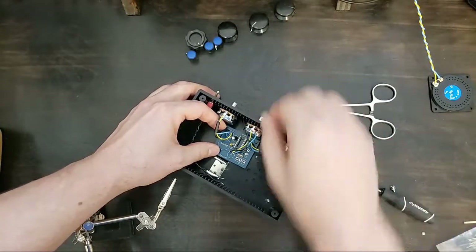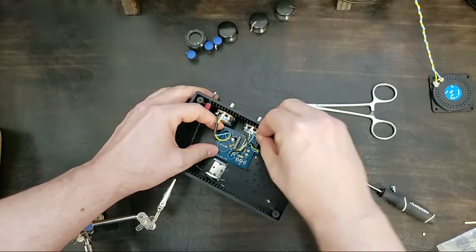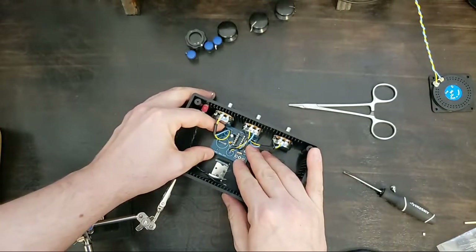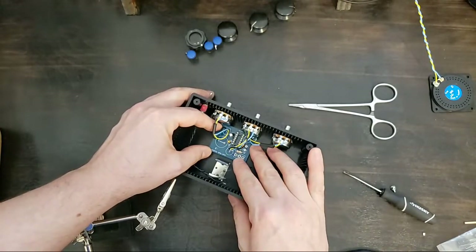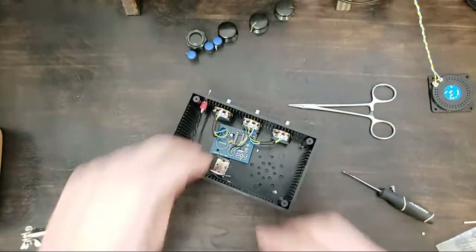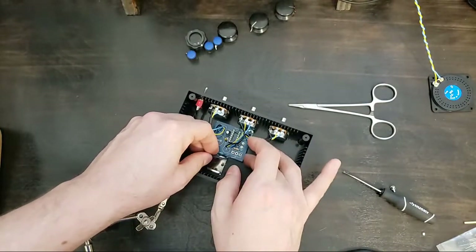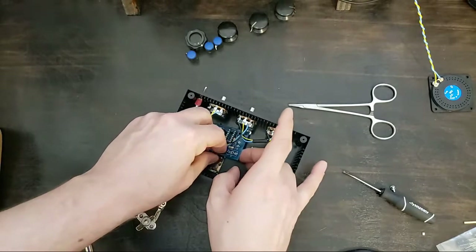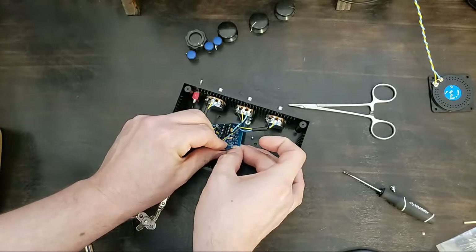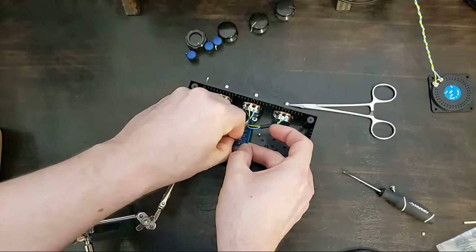One of my pet peeves of my own work — and something I've been trying to be more conscious of — is neat wiring. In the past I've had some questionable wiring practices and sometimes if I go back and look at an old amp or something I've made, it makes me a little sad if the wiring is untidy and I'll end up going back to re-solder it anyway. Alright, I'm doing the switch — folding these back.